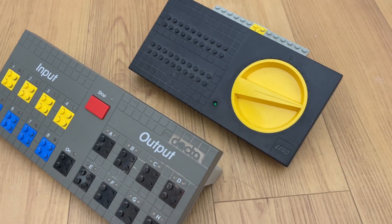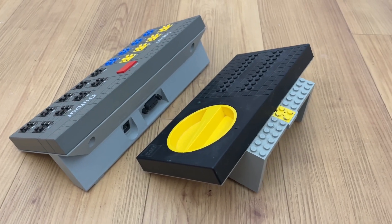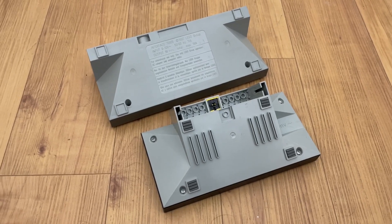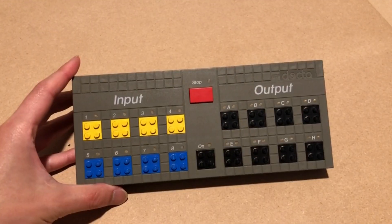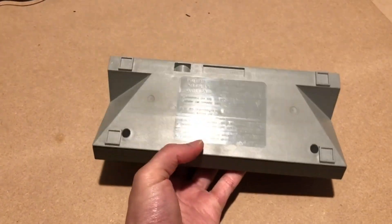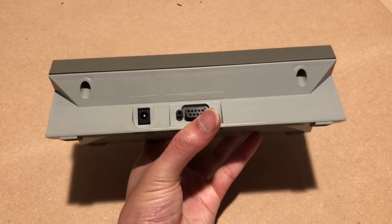The form factor of the Interface B itself echoes that of some of the other LEGO electronics of this era, like the train speed regulator and the control center. It has a sloped front face with 13 ports — 9 black, 4 yellow, and 4 blue — and a single button. The back features a serial port for data and a barrel jack for power.